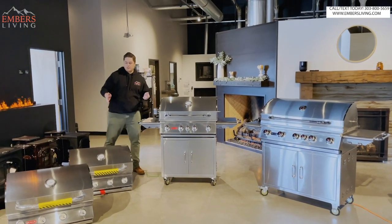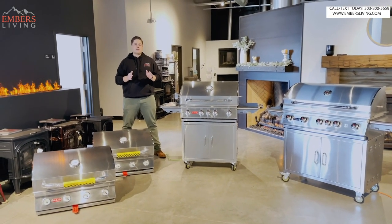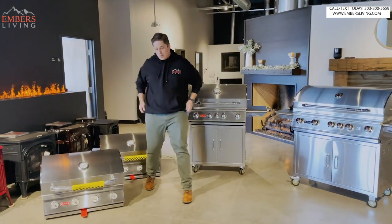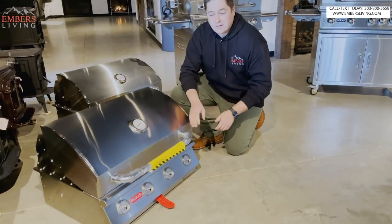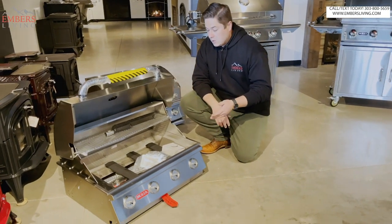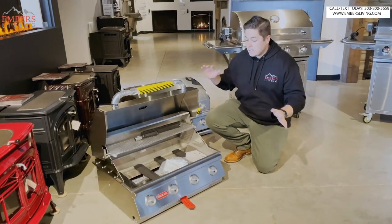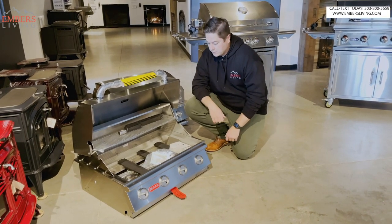Let's get into it. There's a lot of grills - where do we start? Should we start with the best seller or start with the basic model and work our way up? I say work our way up. So let's go with the basic one. This is the Bull Outlaw. You can install it as a built-in or you can do a cart model, so you have either install option. We don't have these fully put together because we're gonna throw them back in the box as soon as we're done with this video.